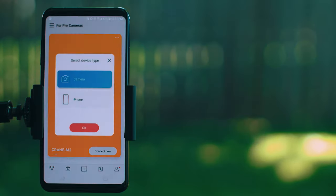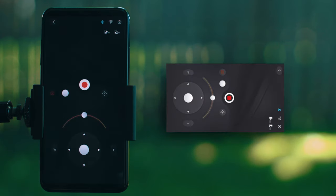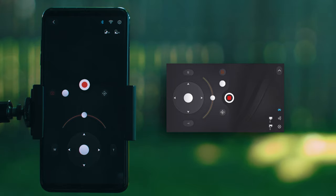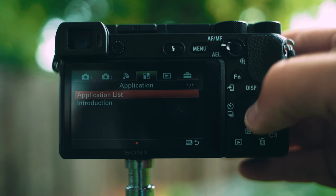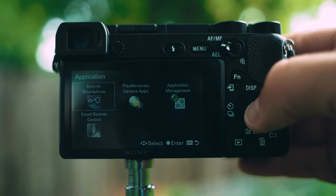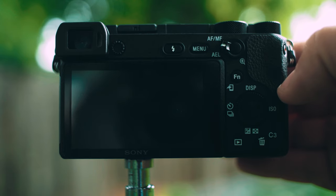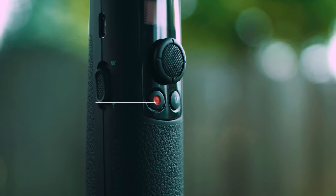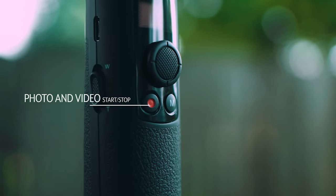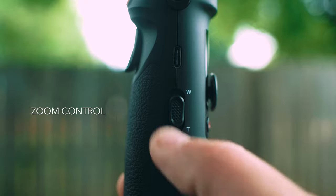After pairing you can select your device type — camera or smartphone. If you're using a compact or mirrorless camera you will be greeted with this interface. Be sure that Wi-Fi is enabled on your camera; this is easy to do on most Sony, Panasonic, and GoPro cameras. If you have any trouble, please review your user's manual for detailed instructions. Once connected you will be able to control photo, start, and stop along with zoom control, all from the grip of your gimbal.